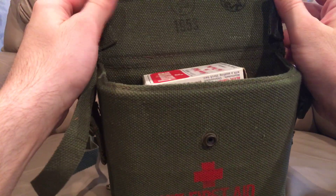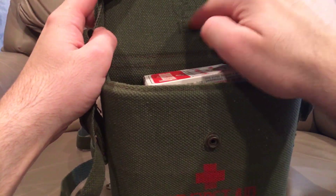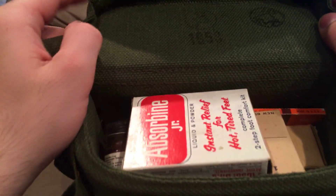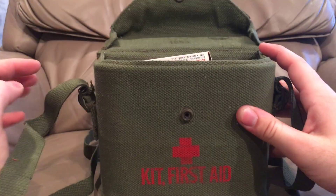Single snap closure. 1953 — there's the acceptance mark and the manufacturer's mark up there so you guys can hopefully see that. Both of those there. We'll get into what's in here now.